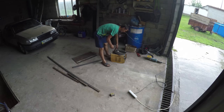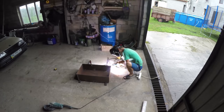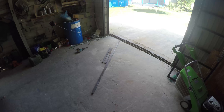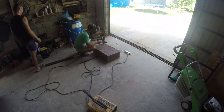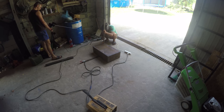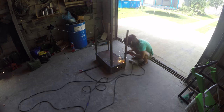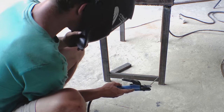Then you need to weld all the walls together. That's what we got so far. We still need to make the legs of our BBQ — cut them to size and proceed to welding. Next you need to weld the jumpers to the legs so that the grill is more stable.